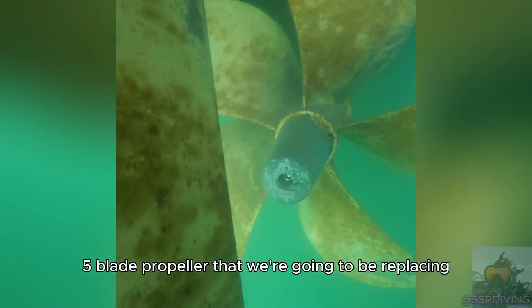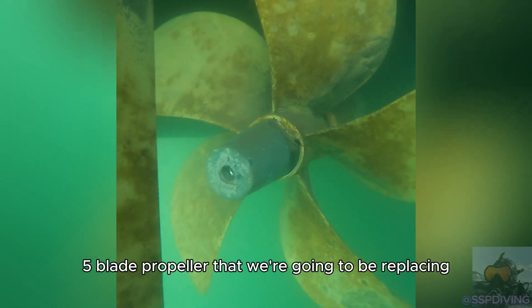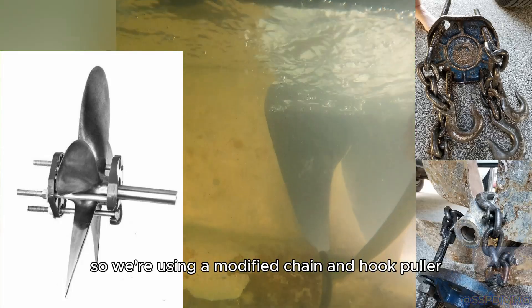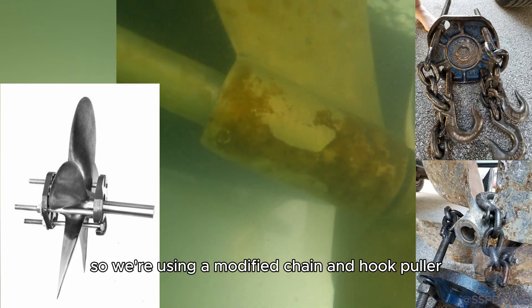Here's a look at the five-blade propeller that we're going to be replacing. There's not enough clearance between the prop and the strut for a traditional setup, so we're using a modified chain and hook puller. Let me know if you want more information on how I made ours.